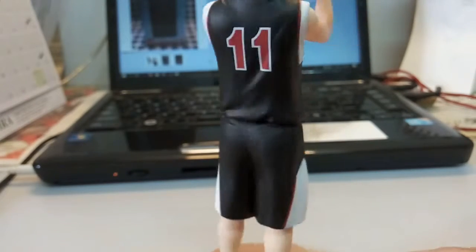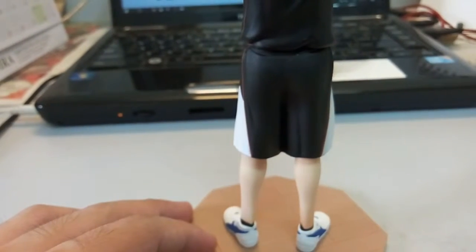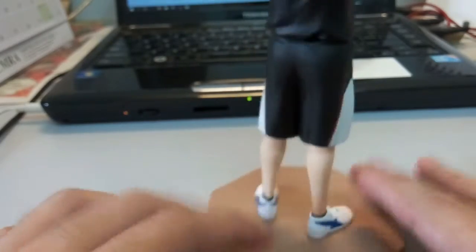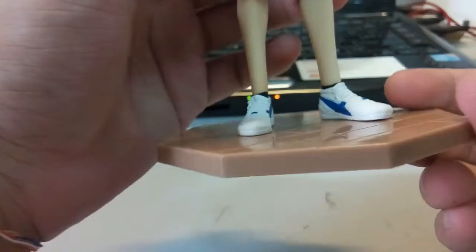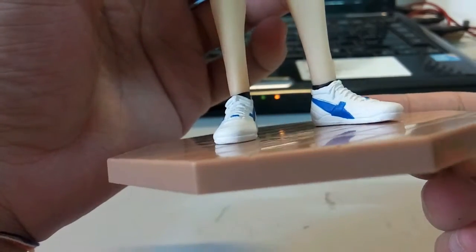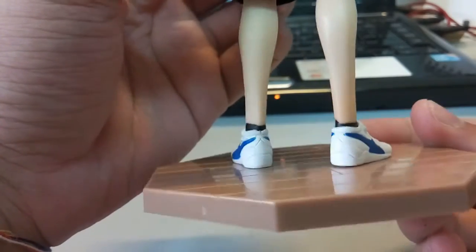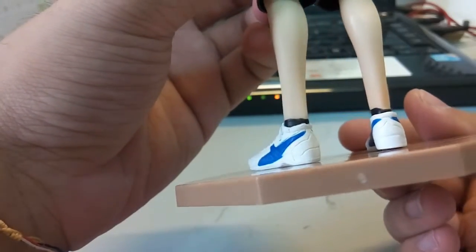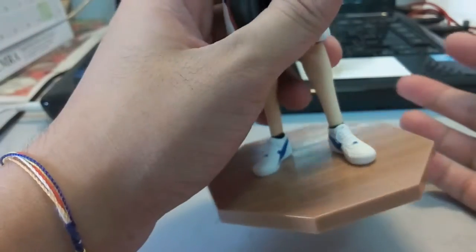At the back you can see number 11 without a name, which is typical for high school sports jerseys. At the bottom you can see his pants. Doing a quick 360 rotation, you can see his legs and shoes. If this is a bootleg, it's a really high quality one, but if it's meant to be Ichiban Kuji quality, I can't say it fully meets that standard — you can see the paint on the socks.